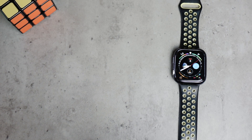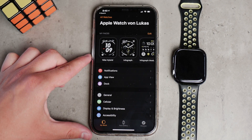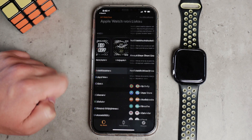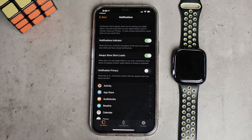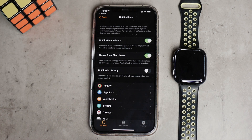You want to make sure that you actually receive notifications, and you can change this in the settings of the Apple Watch as well as in the settings of the iPhone. Let's start with the Apple Watch settings. You're going to locate the Watch app on the iPhone and open it up. Pretty much the first thing is the notification section. You tap on it and you can see a couple of settings. You have the notifications indicator and always show short looks — that means a preview. Make sure to enable it if you want a quick look at what's inside a specific notification.